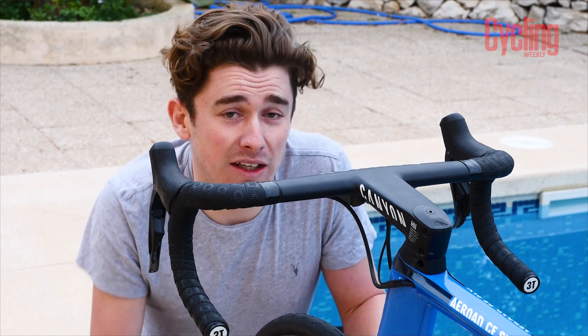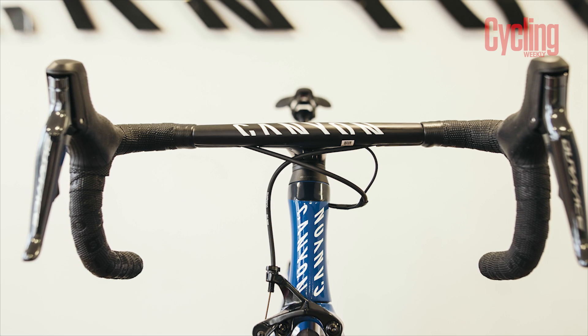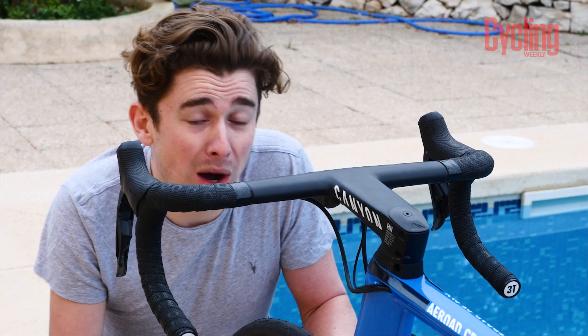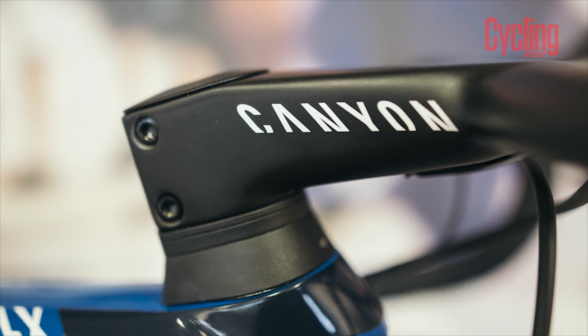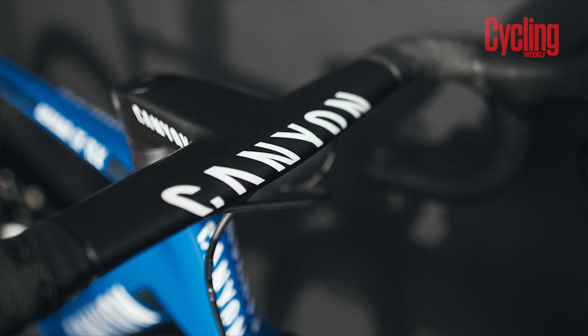Like on the majority of Canyons, whether that be the Ultimate or the Aeroad like we've got here, Canyon puts its one-piece bar and stem setup on it. This doesn't only increase stiffness and rigidity, but it also helps reduce weight and improve aerodynamics. On Charlie's bike, he's running a 130 millimeter stem with a 41 centimeter wide bar — center to center — with 70 mils of reach and 128 mils of drop. In comparison to a normal bar and stem, this will actually save you five and a half watts. When you think about how hard it is to improve your threshold, who's not going to take free watts like that?